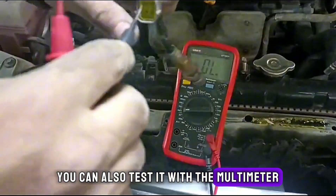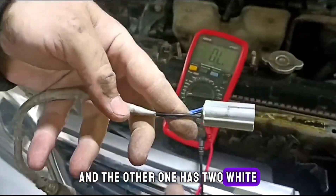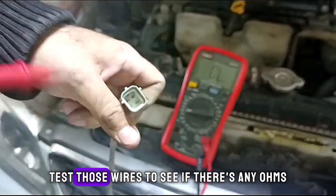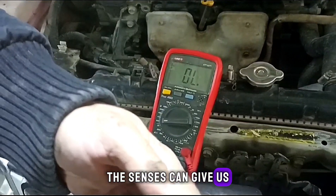You can also test it with the multimeter — set it to lowest ohms. This sensor has two black wires and the other one has two white. That's where you should look and test those wires to see if there are any ohms the sensors can give us.